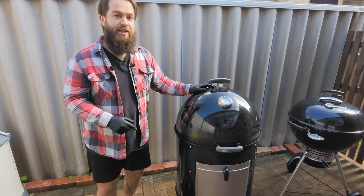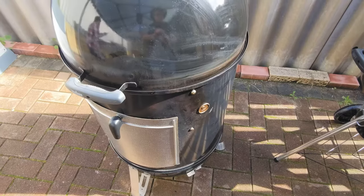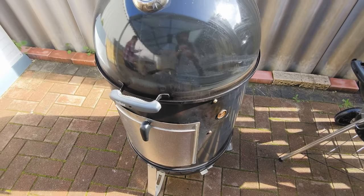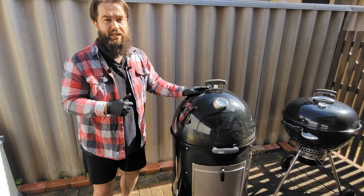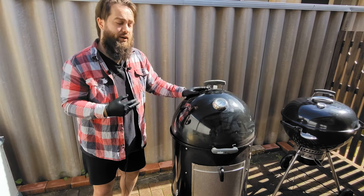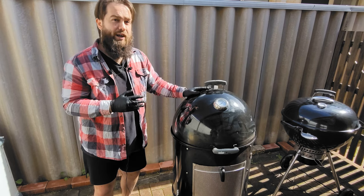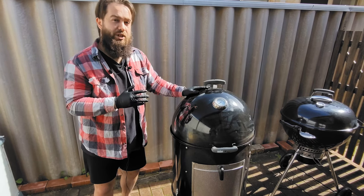I've had this bad boy for a couple of years now, as you can see from a little bit of wear and tear and a bit of added flavor. So what's this thing good for? It's great for any low and slow — big briskets, pork butts, whatever you can think of, a rack of lamb. It's not good for hot and fast. For searing a tomahawk steak, I would not recommend this. This is a low and slow specialty machine.